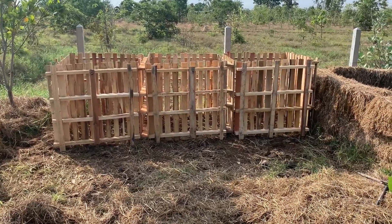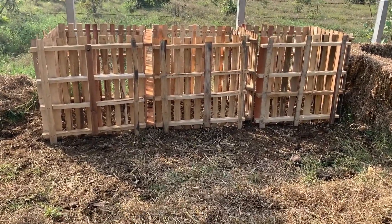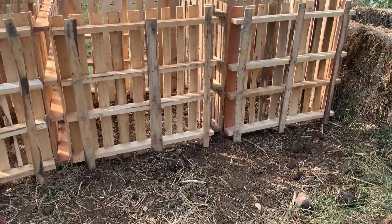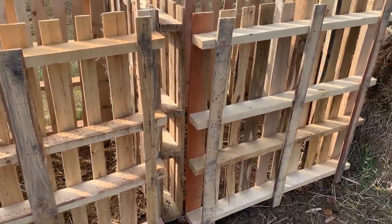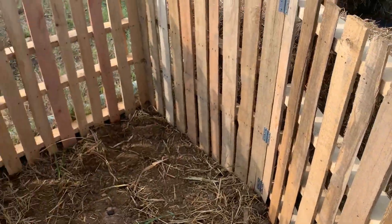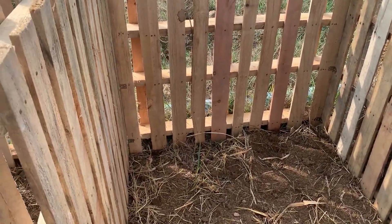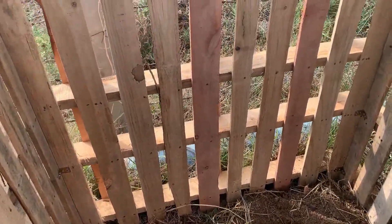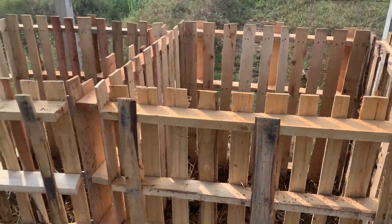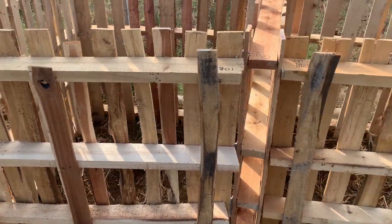The majority of the construction was completed in the shade, and then the parts were brought down for assembly here in the garden. Each of the three bins has a door, so there are hinges down the side. You'll see that this one has four pallets, and the other two are bolted on, so we save a pallet each — that's 10 pallets.